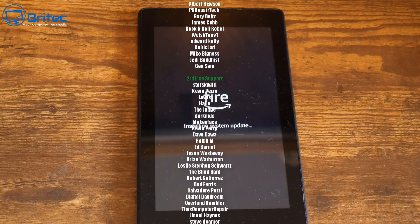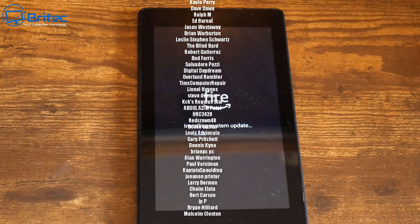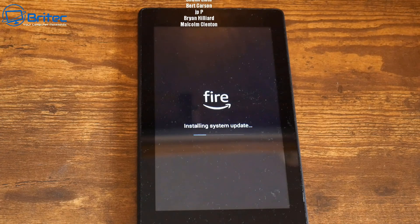Anyway, that is how you reset your Fire tablet — pretty simple and easy to do. My name has been Brian from brightechcomputers.co.uk. Quick shout out to all my YouTube members, whether you're tier one, tier two, or tier three — I really do appreciate the support. I'll catch you in the very next video, thanks for watching, bye for now.